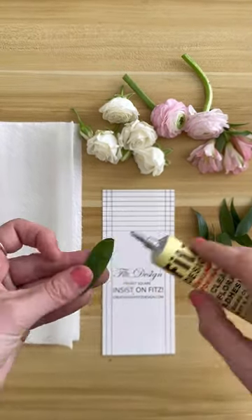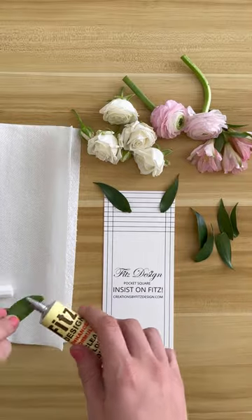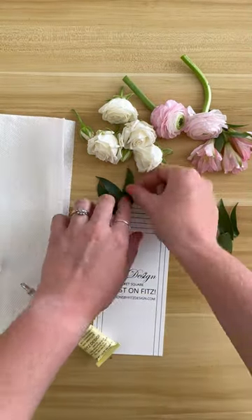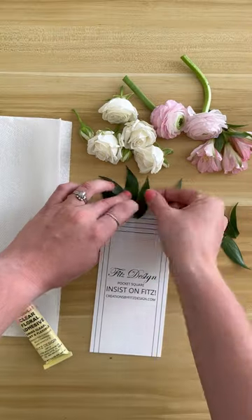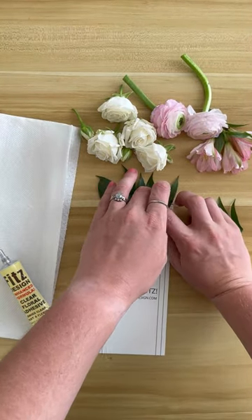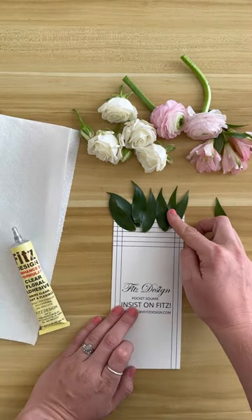Let's create a pocket square. Pocket squares have recently become super popular in weddings and events. This would be a perfect alternative for a boutonniere for a suit if you wanted something that was heavier on flowers and a bit more showy, since you can only fit so many flowers into a boutonniere.